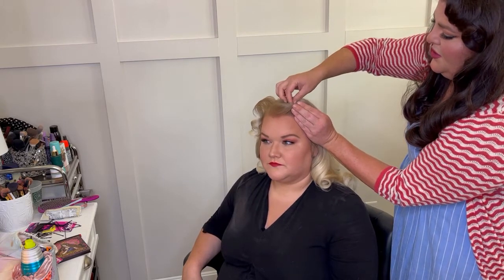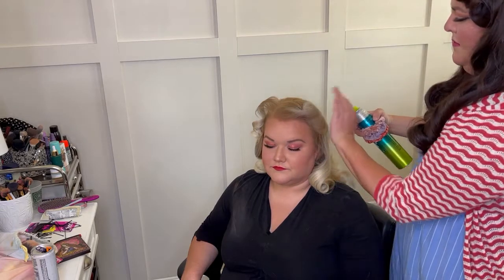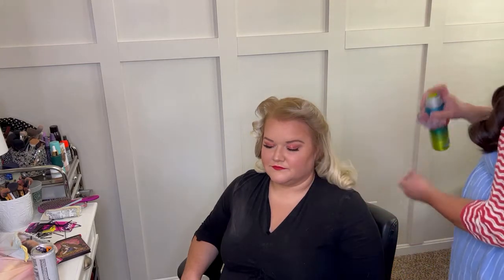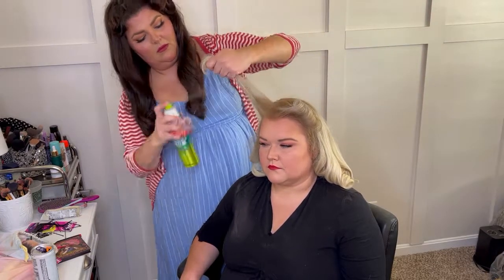She's making a face like she just heard me make fun of her — she did. Fix and zhuzh, pat it a little bit, and then we're going to spray. Spray all day — on to the next. Teasing those layers again.